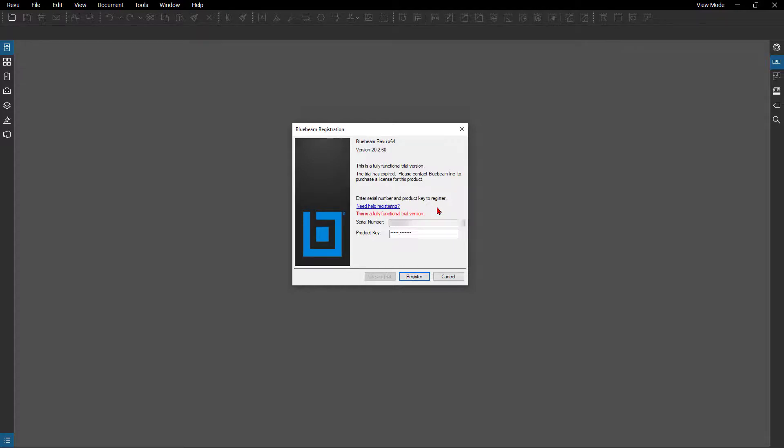If I add this new serial number and product key to my other mobile device, it'll remember it as well. So all I have to do is register back on, and it'll turn this back into the full version of Review. You can see there is no more view mode, and now I have the license registered and can use this out on my Surface Pro.